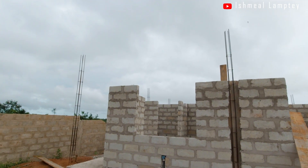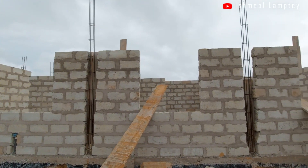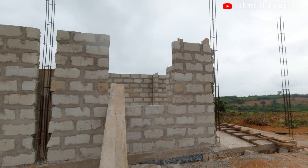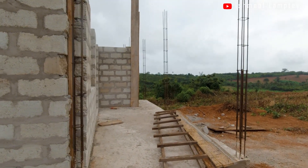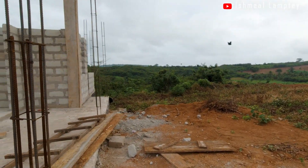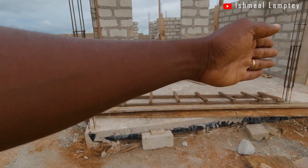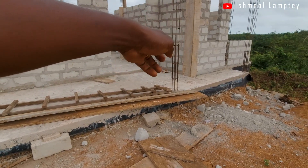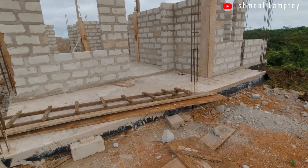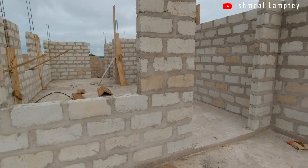It looks like the kitchen is missing one block here, so I'll have them add that — it needs to be a little bit higher than the windows. Now let's take a walk inside through the front porch. In front of the porch, there are going to be stairs spanning all the way from the left column to somewhere after the middle column, and then that side will probably have a balustrade or something.